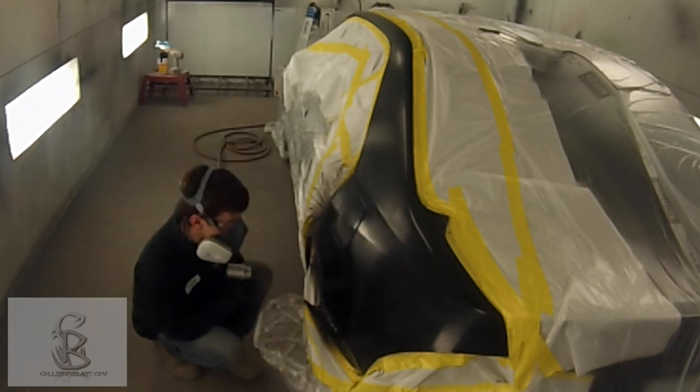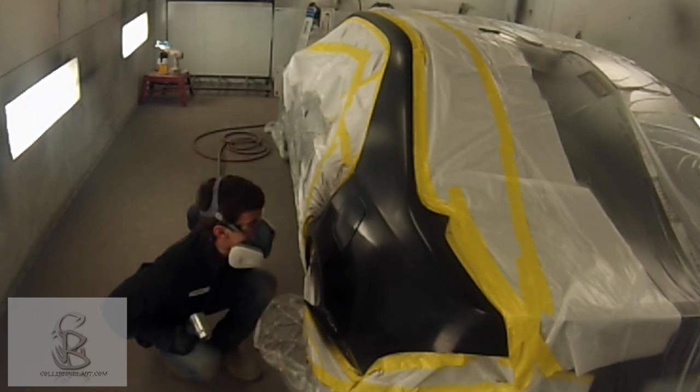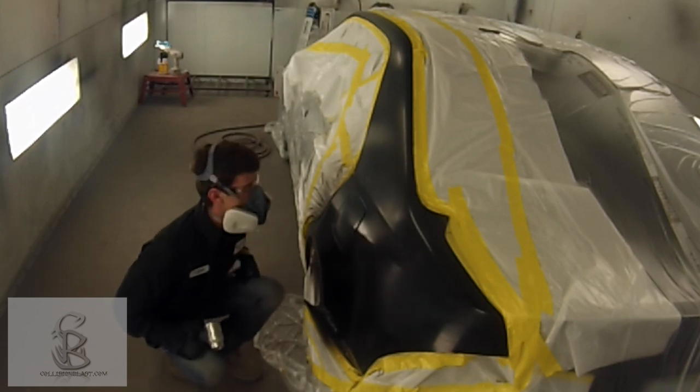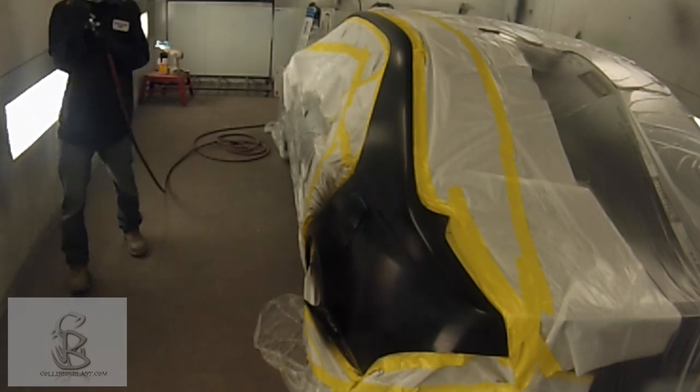Not really like your traditional solvent paint where you have to allow it to flash — you can't really tell when it's flashed properly. As soon as this is completely dulled out, you're ready to apply the next coat. Waterborne really speeds up production because you can put a coat on, air dry it, and put another coat on.